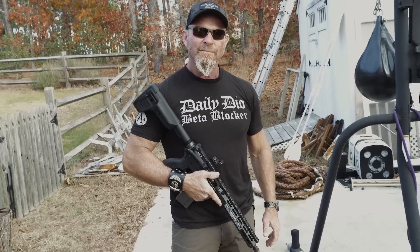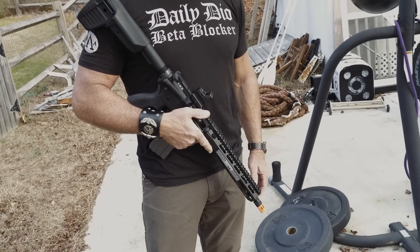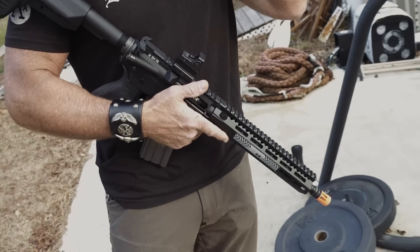Everything that I hear about Airsoft, it's always people talking crap about it. But it's fun. I mean, I have it, so why not shoot it? It's fun. It's like bringing the kit out in you.